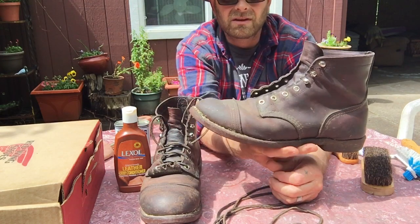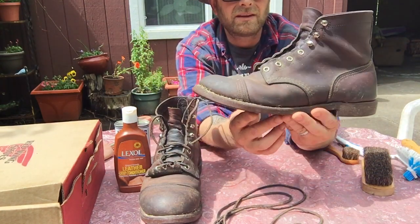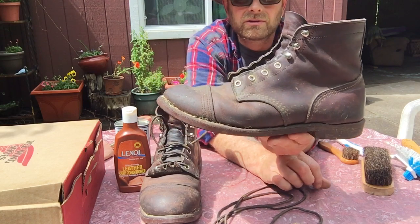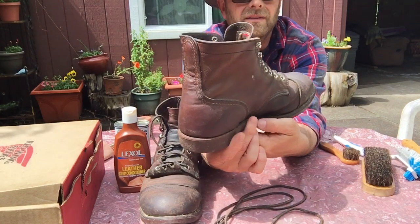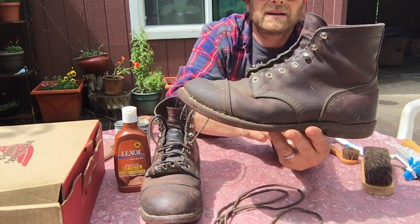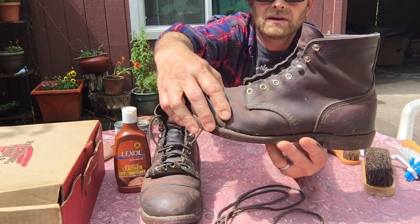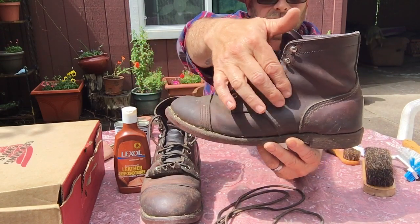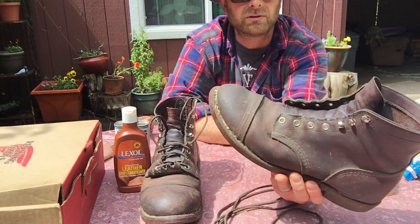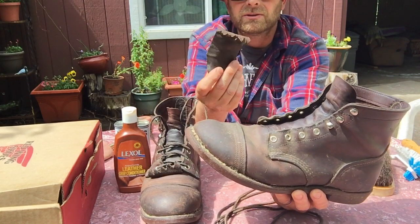It's a good boot — I'll probably have it the rest of my life as long as the leather is taken care of. I think it's a very handsome boot. It reminds you of old times — the style boots guys were wearing in the old days. One of the best looking boots on the market in this style. I love the toe cap, the triple stitching around the toe and throughout the back. No complaints on the build quality, with the exception of the cheap eyelets.